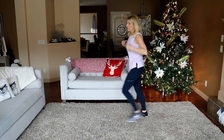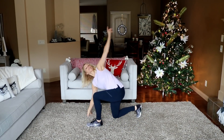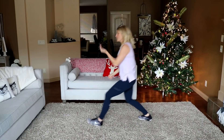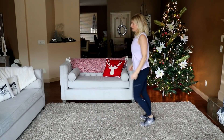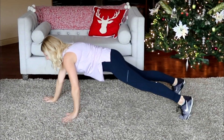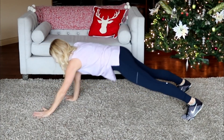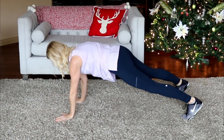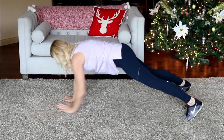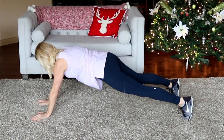Five more here — stretch, opening that chest. You've got some push-ups coming for you, a little bit different than you're used to. Make sure your water's handy, towel if you need. You don't need any equipment — we're starting right now.